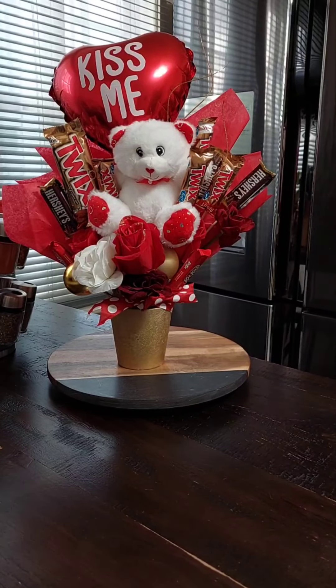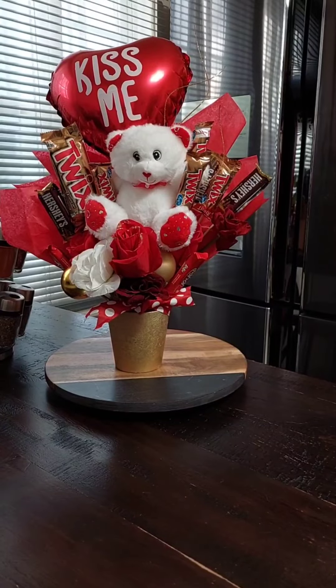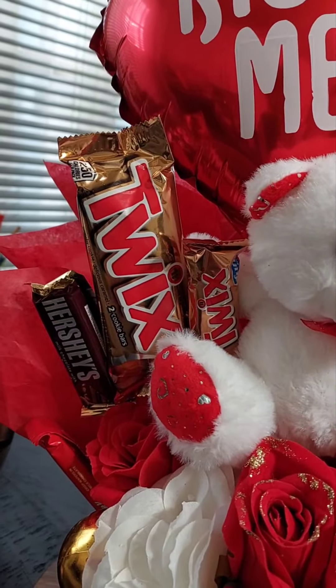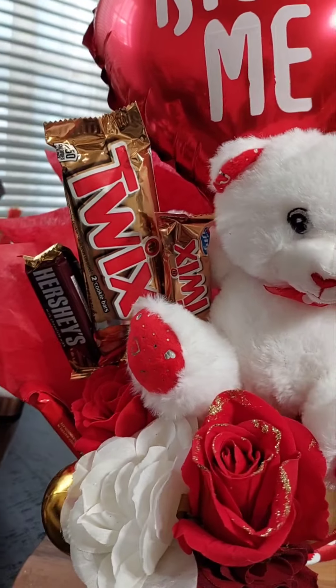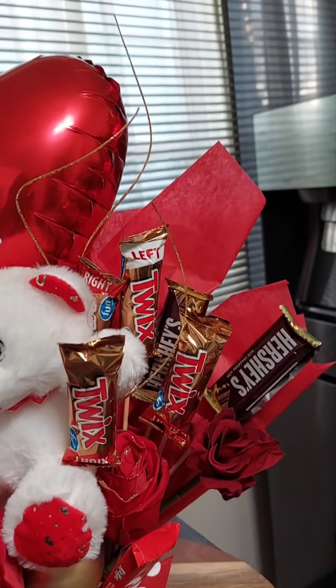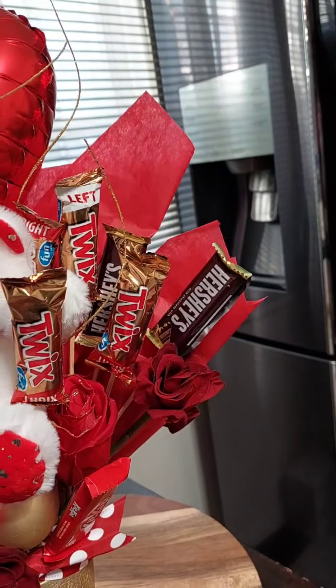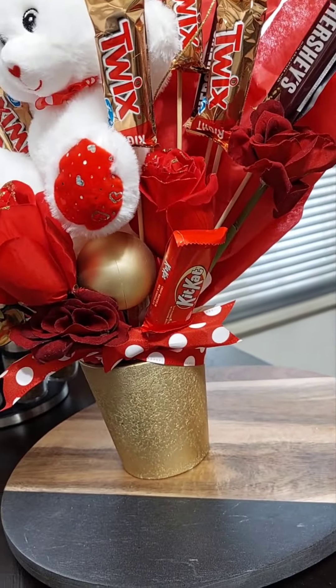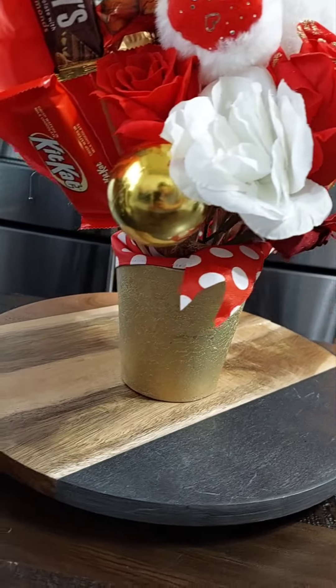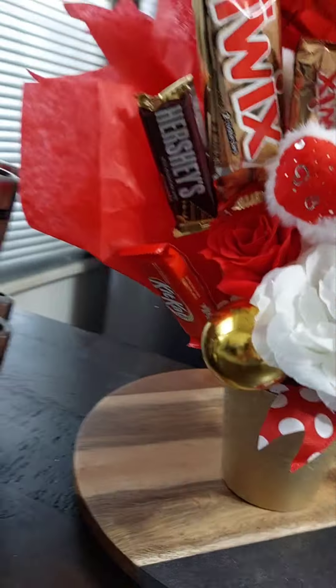What I used in it was one large Twix, some Hershey's, some single Twix — a bunch of those — some more Hershey's, and a couple of Kit Kats at the bottom.